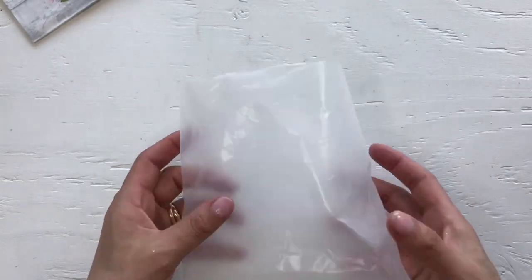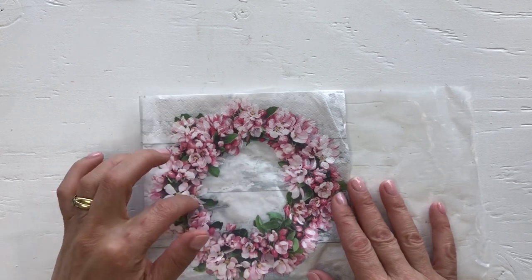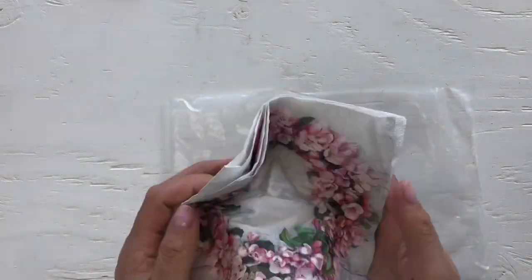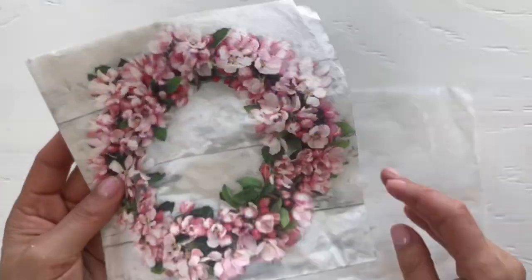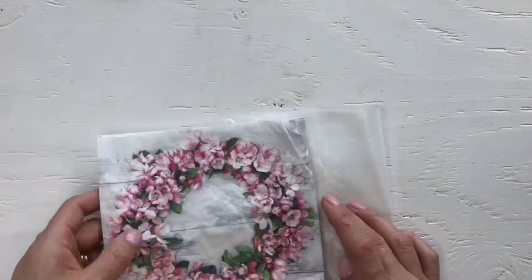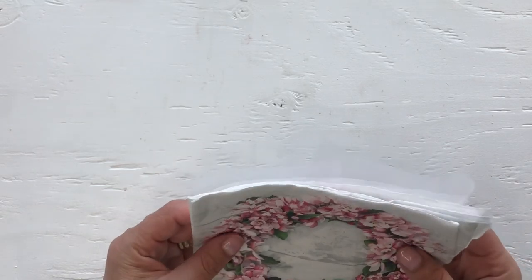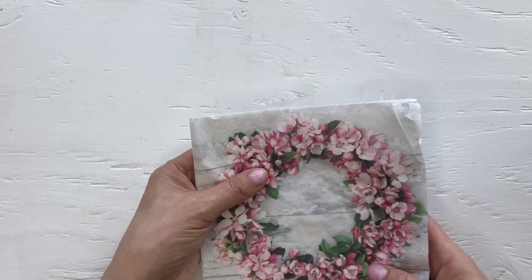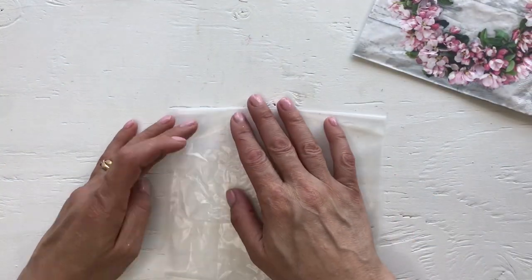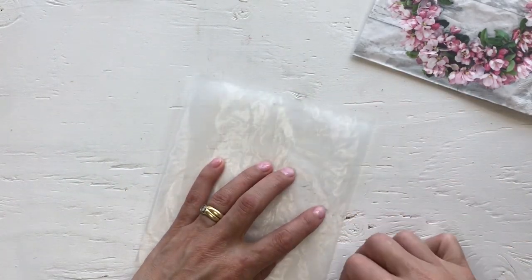I want to use this napkin that I found — my friend had her 50th birthday and these were the napkins on the table that weren't used, but you can see somebody maybe just touched them, so this would have been thrown away as well. I want to see — should I do the whole wreath? That might be too fat for my journal because I do want to put this in my junk journal. Okay, so I'll do that.